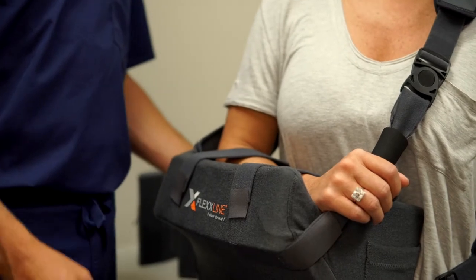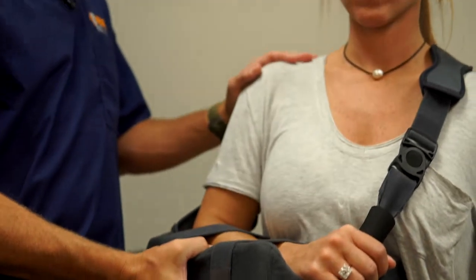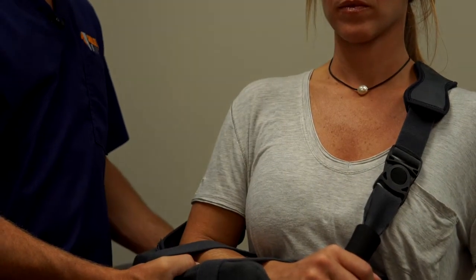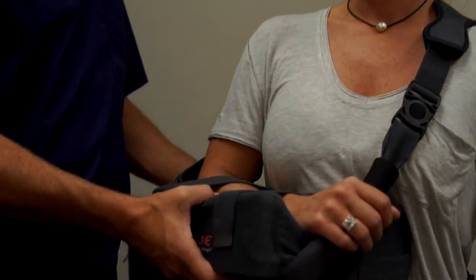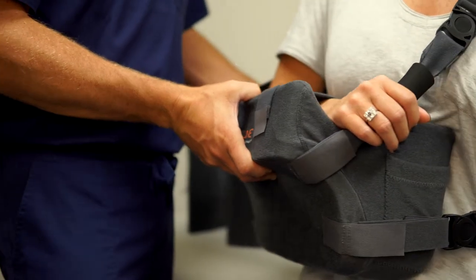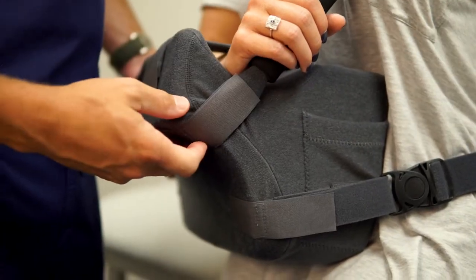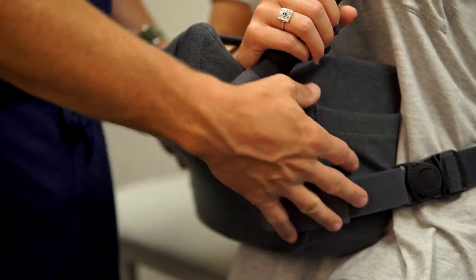By adjusting the tension on the shoulder strap, you can adjust the height as well, and then the shoulder can relax and sit more comfortably. It's also very common to have patients with a certain position — whether it's a little bit more to the front or a little bit more to the side — where they're more comfortable. These straps are all adjustable both in location and length.